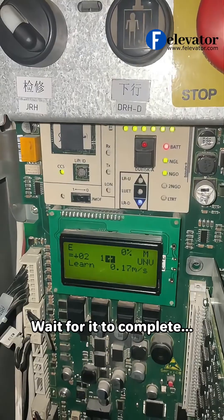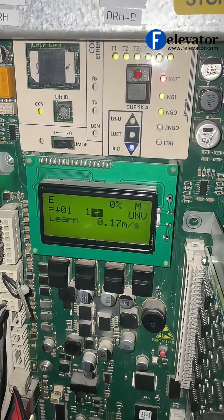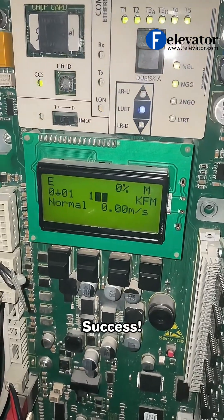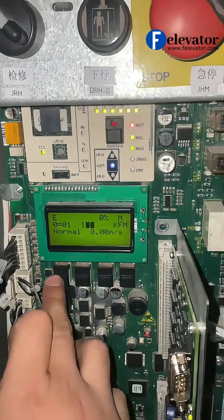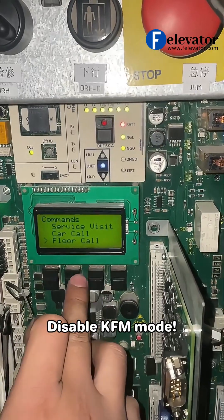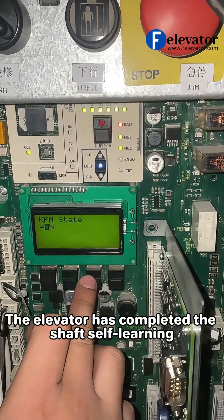Wait for it to complete. Success! The display shows KFM mode. Disable KFM mode. The elevator has completed the shaft self-learning.